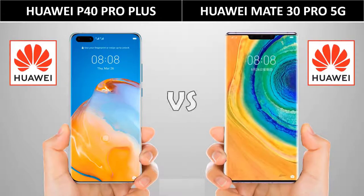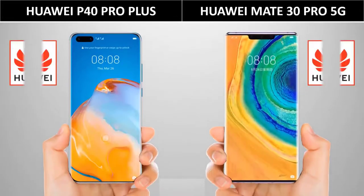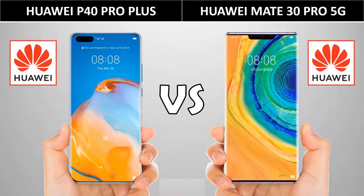We will be making a comparison between the Huawei P40 Pro Plus and the Huawei Mate 30 Pro 5G. By the end of this, you can perfectly make your best choice.